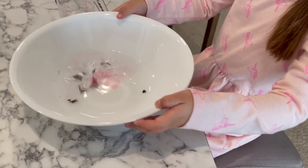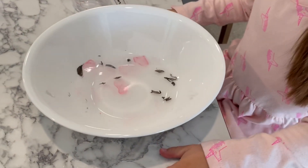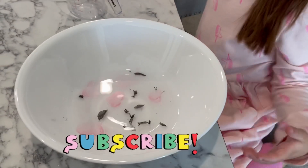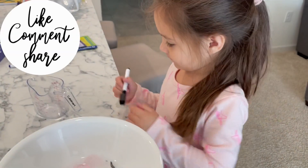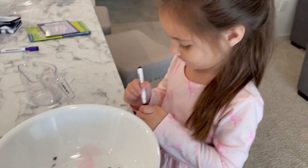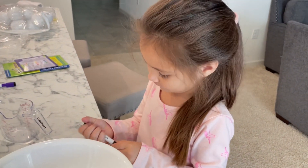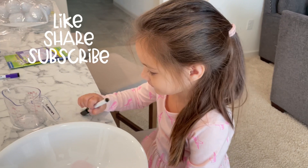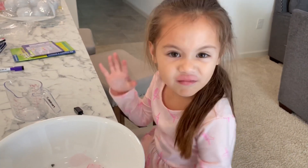What do you think, guys? Is this experiment more fun than the one with the spoons? It definitely was a lot easier, except for when everything was breaking apart. Try it at home and see what you think. Thanks for watching. Don't forget to like and subscribe to our channel and share with your friends, and we'll see you next time. Bye!